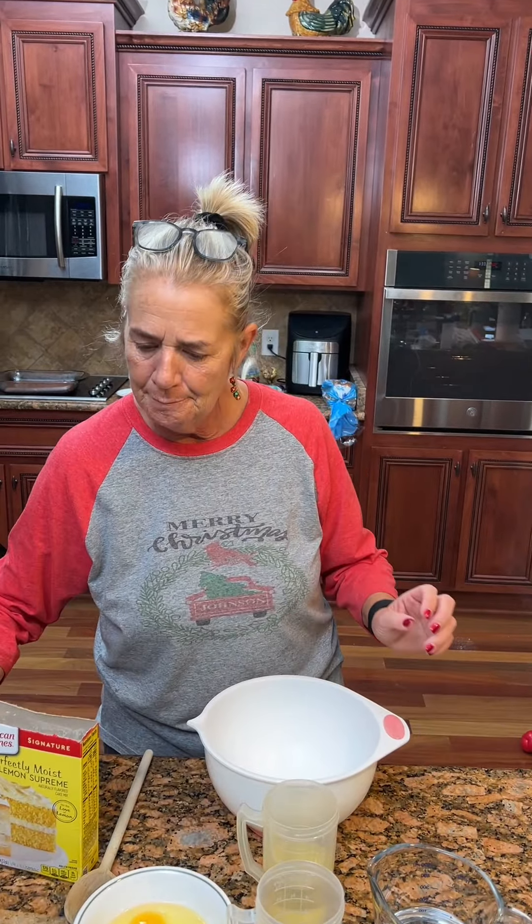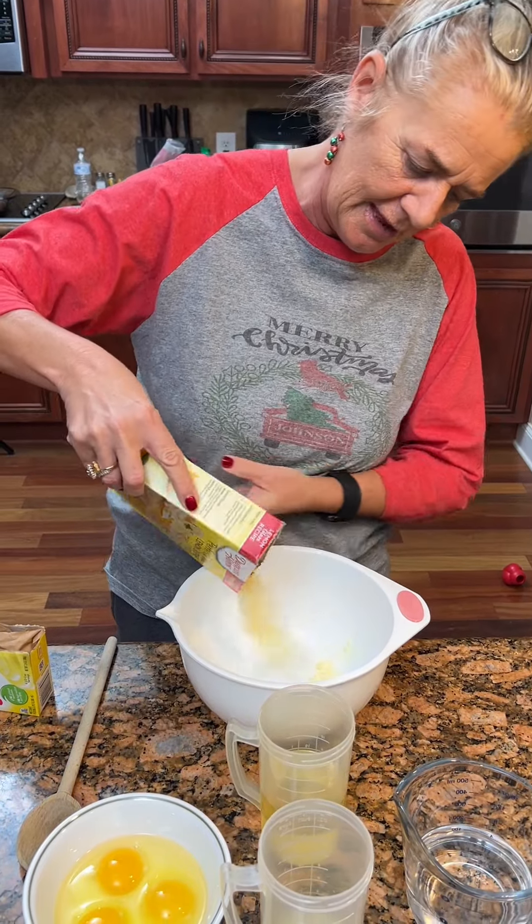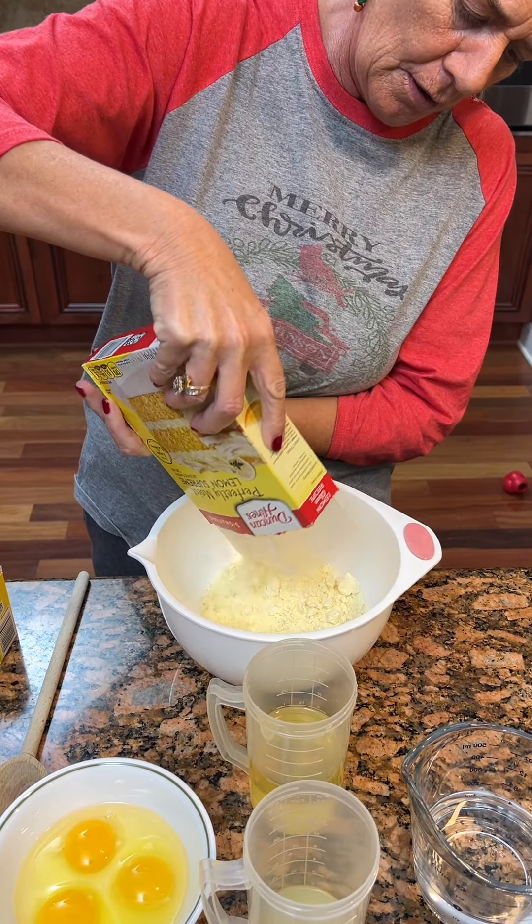What are you making today, Kim? We're gonna make a key lime Bundt cake. So we're gonna take some lemon cake mix — I chose the Duncan Hines — gonna pour that in our bowl.